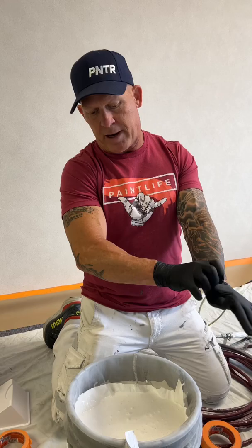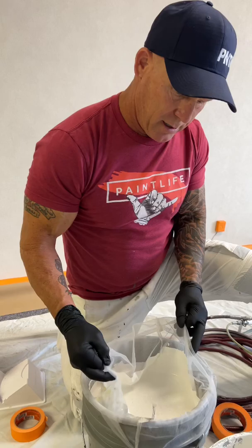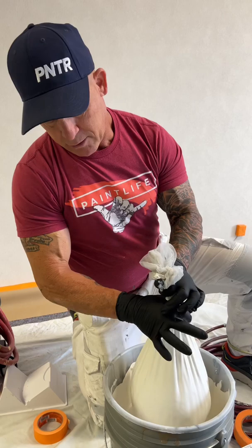Here's a handy little tip when straining your paint. Just throw on a pair of disposable Raven gloves. Now you can just lift your strainer up and quickly get the paint out.